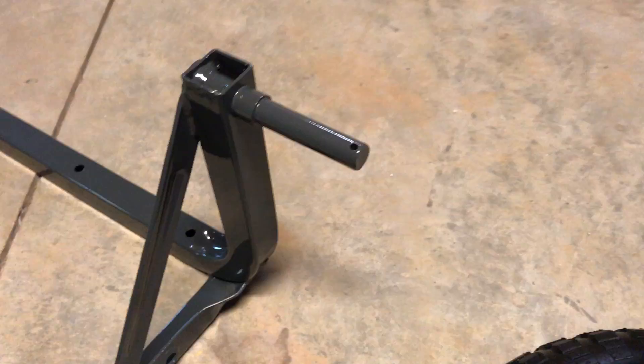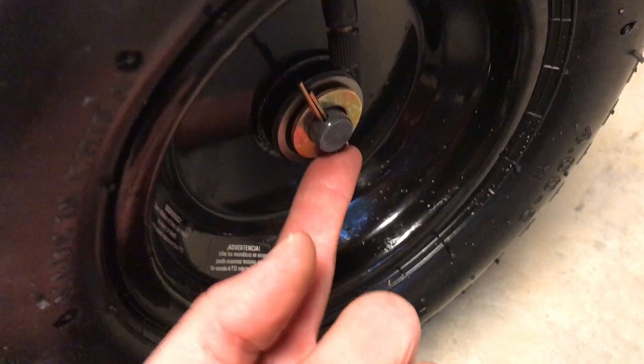Putting the wheels on is easy enough — it's just a matter of setting the wheel on the axle. Put the stem for the pneumatic tire on the outside, slide it on the axle, put the retaining washer on, then slide the cotter pin through and bend the tabs of the cotter pin with some pliers like so.